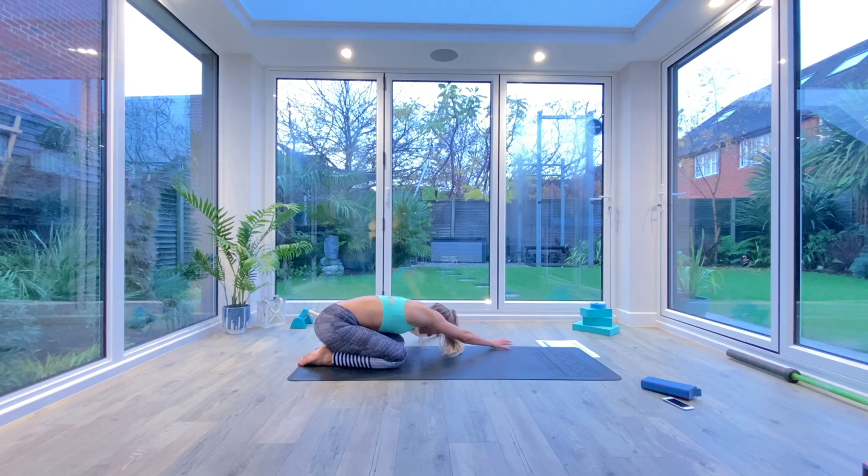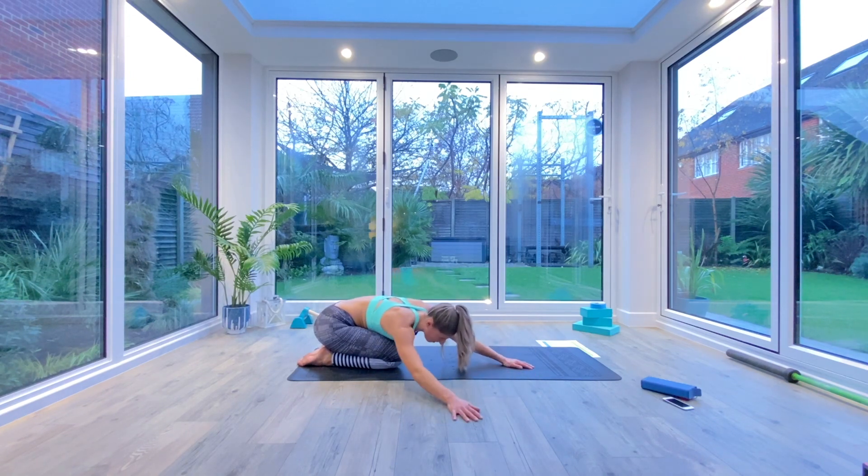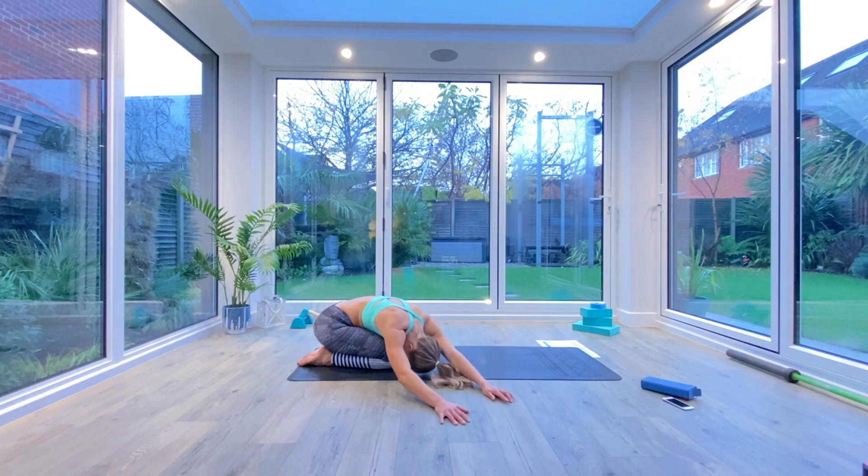Walk the hands all the way over to the left, find the stretch in the side body, and take two or three deep breaths there. And then walk the hands all the way back to the front and all the way over to the right. Find the stretch in the left side body and take two or three deep breaths there.